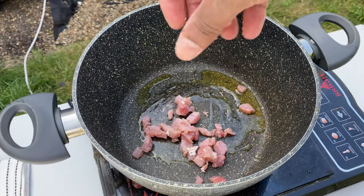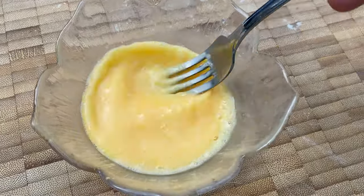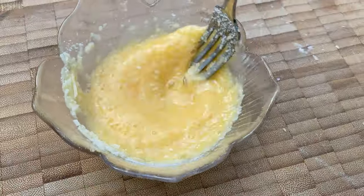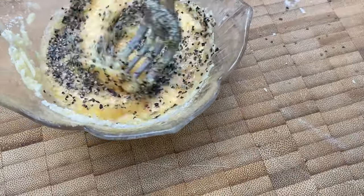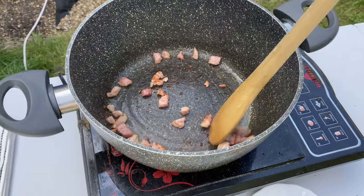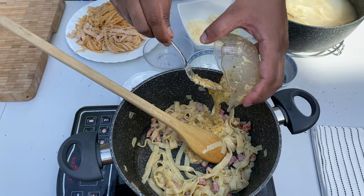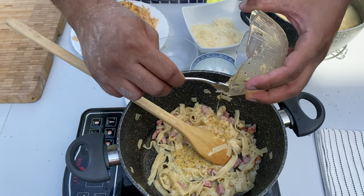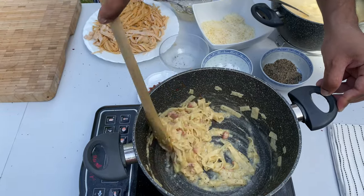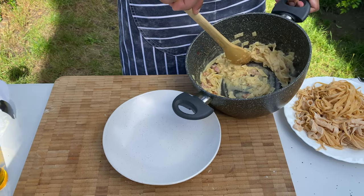If you add carbonara, add bacon and olive oil. We are adding Parmesan cheese and baking it on a baking sheet. If you want to add the pasta, you can also add the creamy carbonara cream.